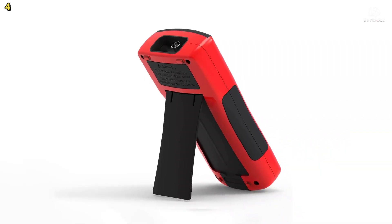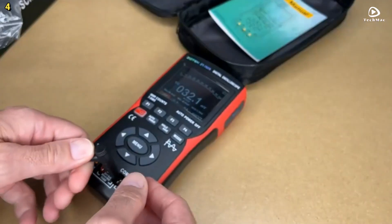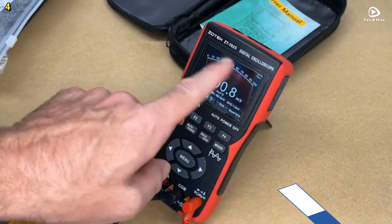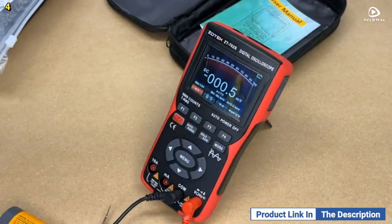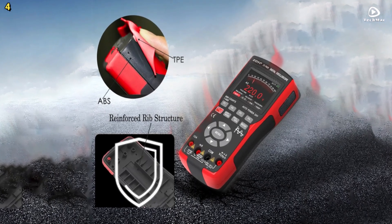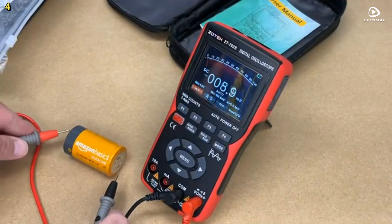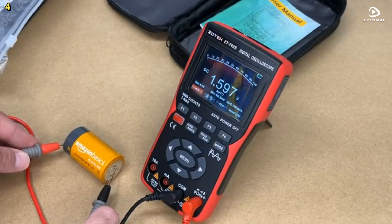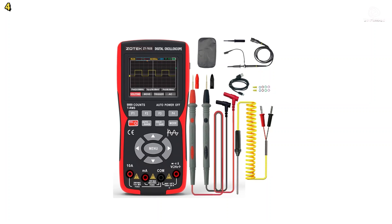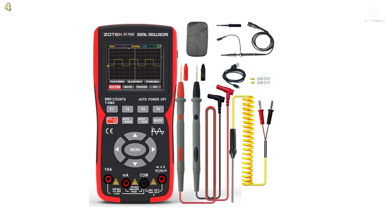It also measures resistance up to 99.9 MΩ and capacitance up to 9.99 mF, and supports frequency, duty cycle, diode, continuity, and temperature testing from minus 20 to 1,000 degrees Celsius. Designed with durability in mind, the ZT702-S meets CAT III 1000 V and CAT II 600 V safety standards. Dual ceramic fuses and a rugged ABS plus thermoplastic elastomer casing provide both protection and drop resistance.